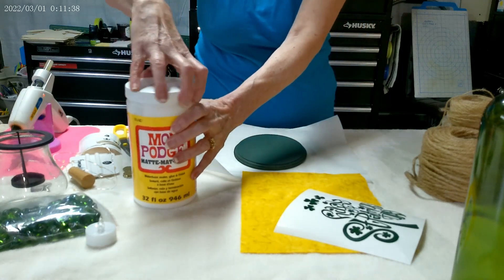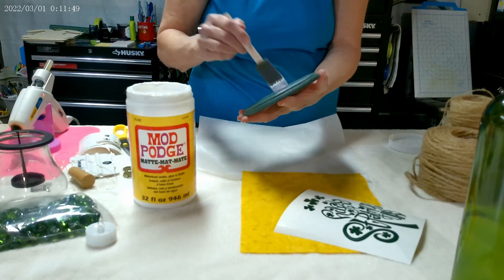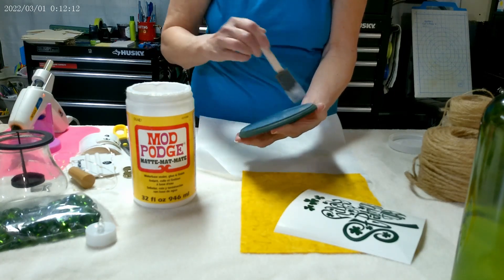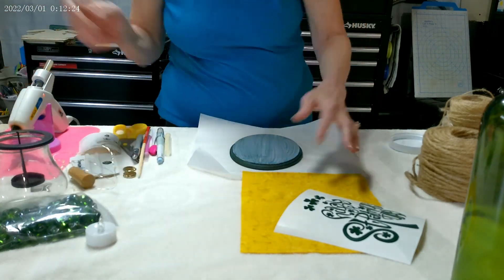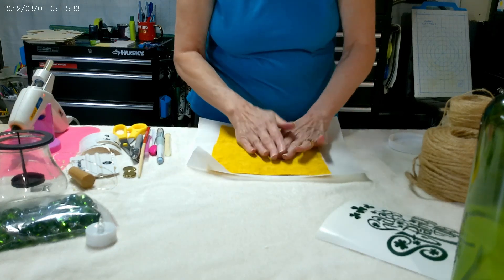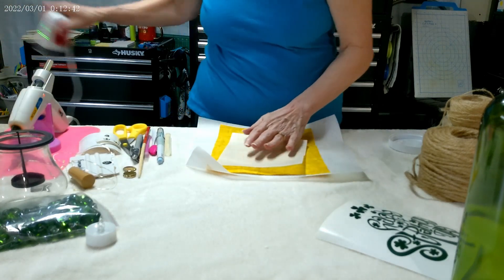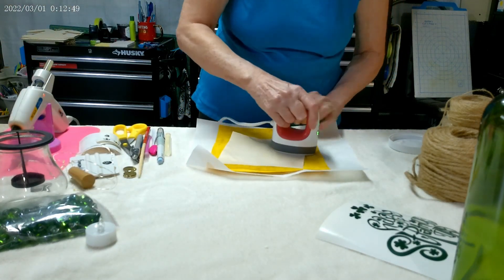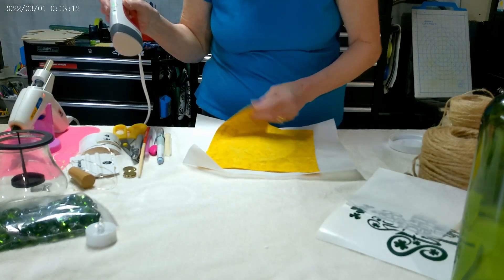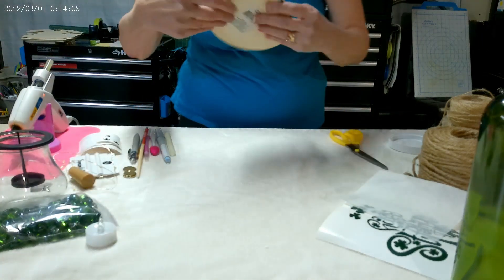To start, we will put Mod Podge in the center of this oval, and I'm going to lay a piece of fabric on top of that and give it a press. And now I will cut away the excess fabric and you end up with this.